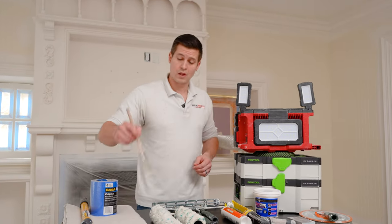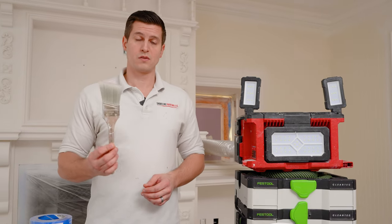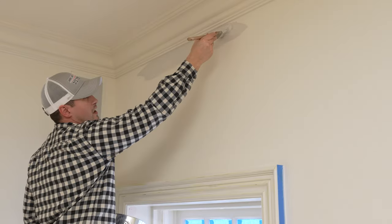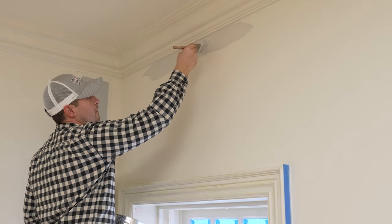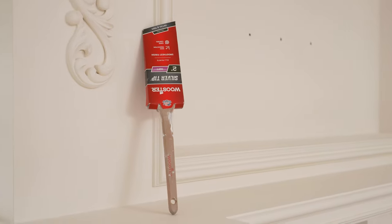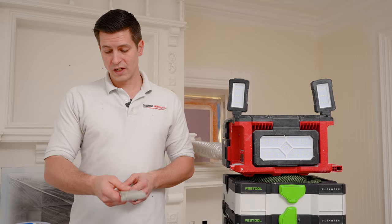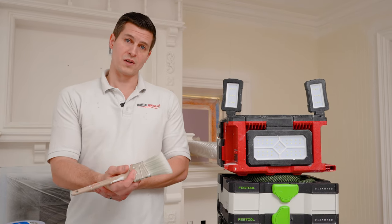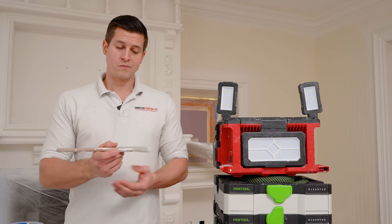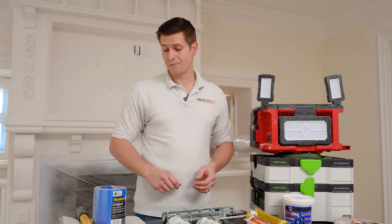Moving on to brushes — make sure you purchase the right brush. I have many videos on how to cut in on this channel, and in all of them I recommend the same brush: the Wooster Rat Tail two-inch. This is going to be nice for wrist fatigue — you're not going to get too tired, especially if you're new to painting. It holds a lot of paint. Great brush, and you can find it at Home Depot as well.